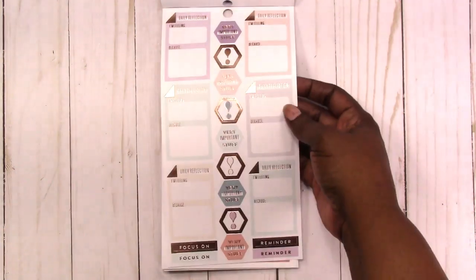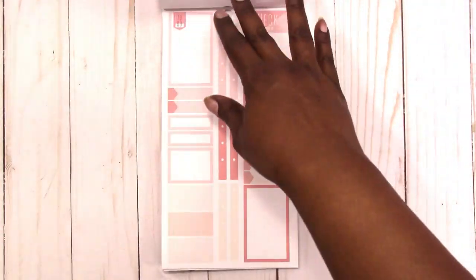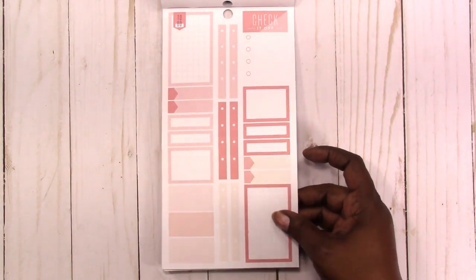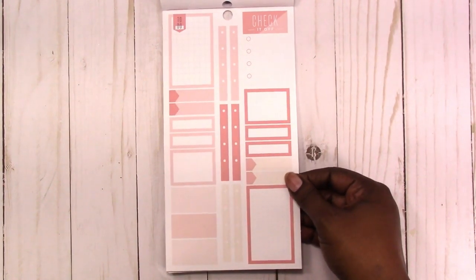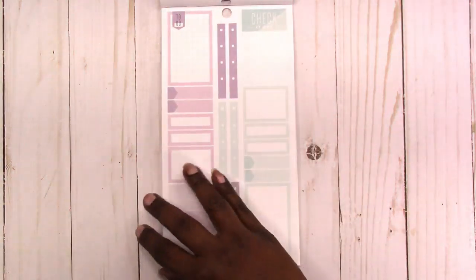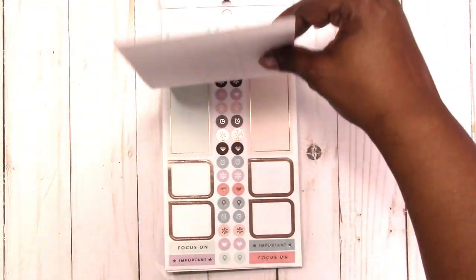Daily reflection, reminders. Some more boxes — these remind me of the colorful boxes, which has quickly become one of my favorite sticker books, by the way. But these look like colorful boxes with a little added to it. So you get several pages of those.